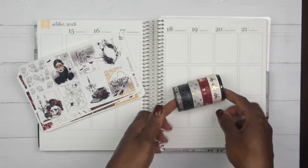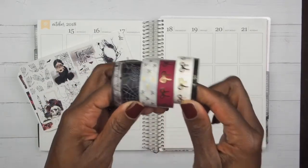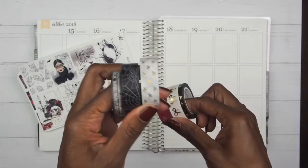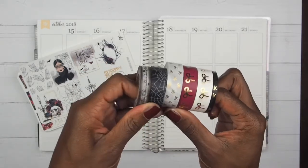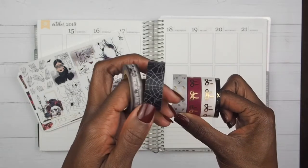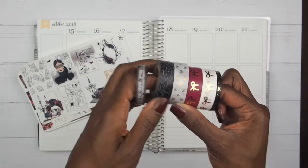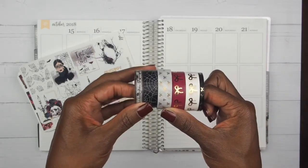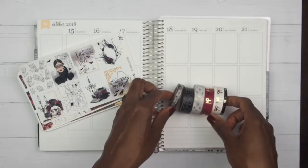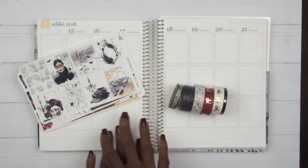I am going to be bringing in washi tapes. We have our regulars by Simply Gilded, one here from Pocket Post, and then two right here that came in a Recollections tube from Michael's — it was a special edition Halloween tube that I picked up last year. If you are interested in seeing me play with this kit, then stay tuned and we're going to get to planning.